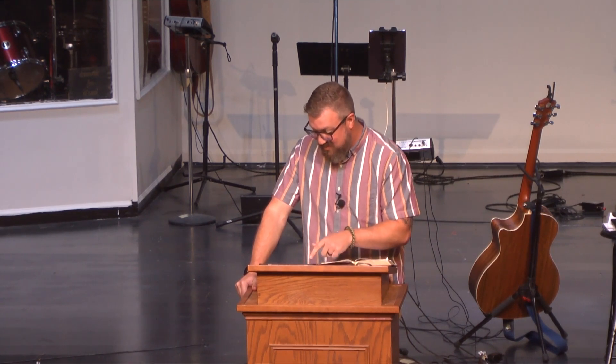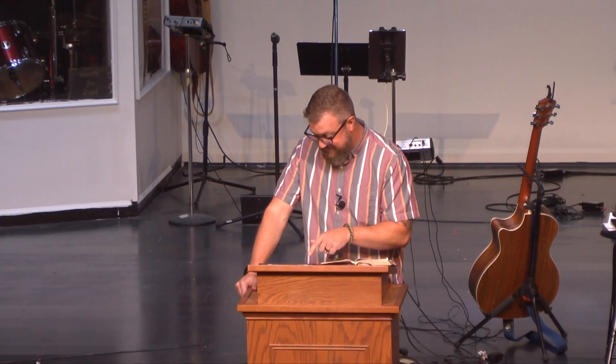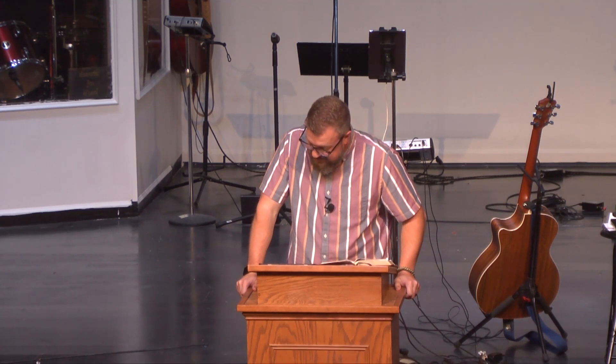Hebrews 3:7-11 is actually a specific reference to Psalm 95. Psalm 95, verse 7: 'For he is our God, and we are the people of his pasture and the sheep of his hand. Today, if you hear his voice, do not harden your hearts as at Meribah, as on the day of Massah in the wilderness, when your fathers put me to the test and put me to the proof, though they had seen my work for 40 years. I loathed that generation and said, they are a people who go astray in their heart and have not known my ways. Therefore, I swore in my wrath, they shall not enter my rest.'